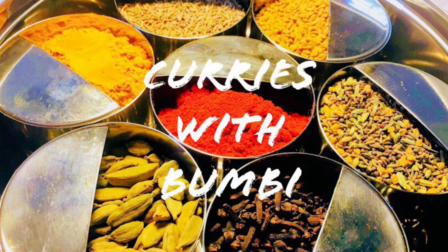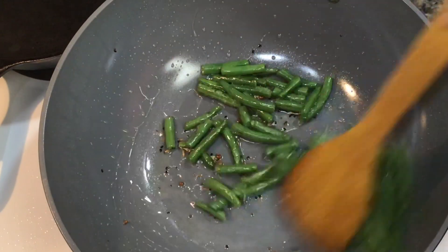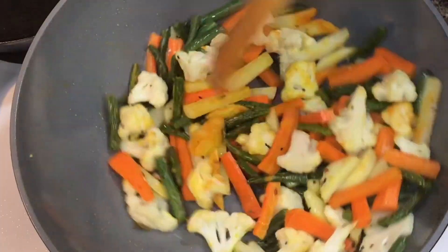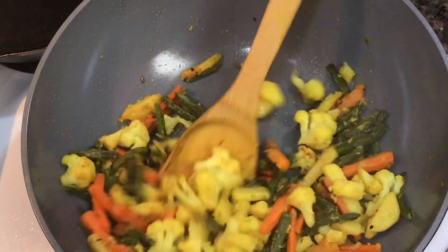Hi everyone, nomoshkar and welcome to Curries with Bumbi. Today I will be showing you a very easy yet delicious Indian style stir fry recipe with vegetables. You can have this as a side dish with roti or even rice. So let's get started.